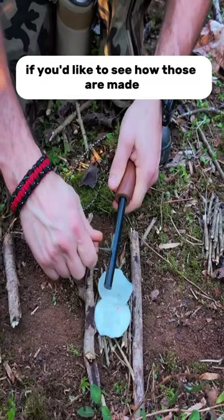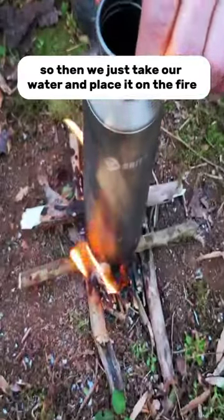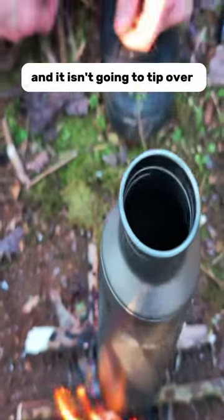If you'd like to see how those are made, let me know in the comments and I'll show you how to do so. Then we just take our water and place it on the fire, making sure that it's stable and it isn't going to tip over.